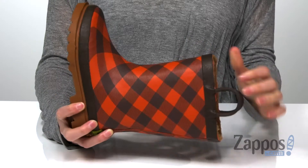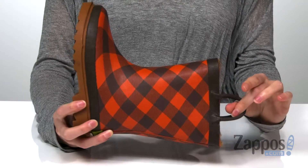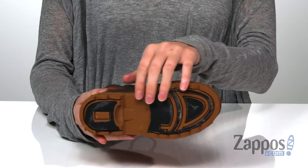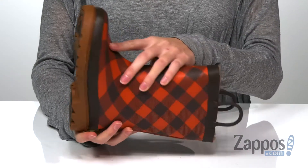keep those feet nice and dry. Pull tabs on the side here for easy on and off. And all this is on top of a durable rubber outsole with a little extra grip for those wet days.